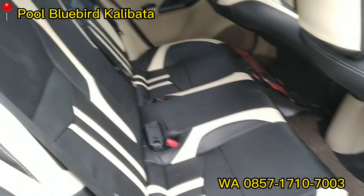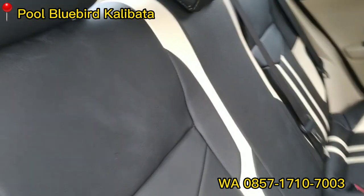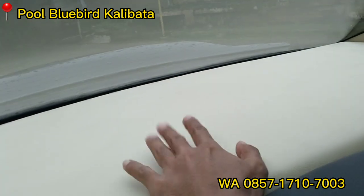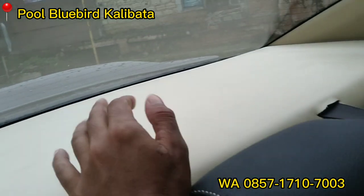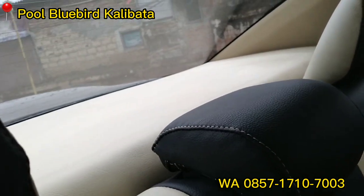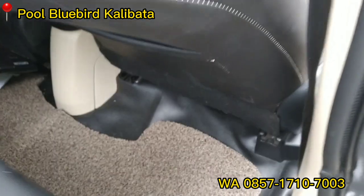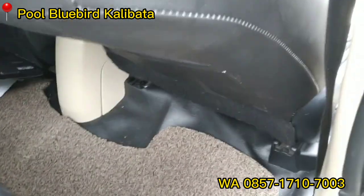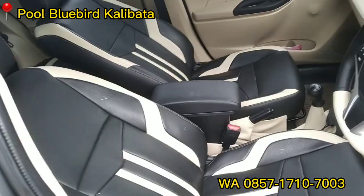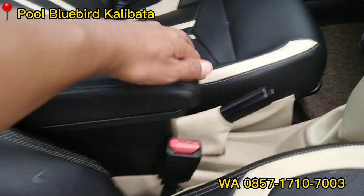Ini untuk bagian interior bagian belakang. Kita lihat sama semuanya — ini juga sudah kita ganti ya teman-teman, satu set. Interiornya satu set kita ganti, kita ubah total semuanya. Mobilnya sudah oke banget. Dan ini ada karpet mie, karpet dasar kita ganti juga. Lengkap juga dengan console box ya.